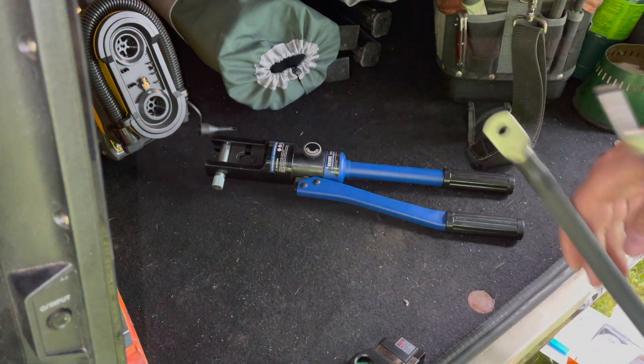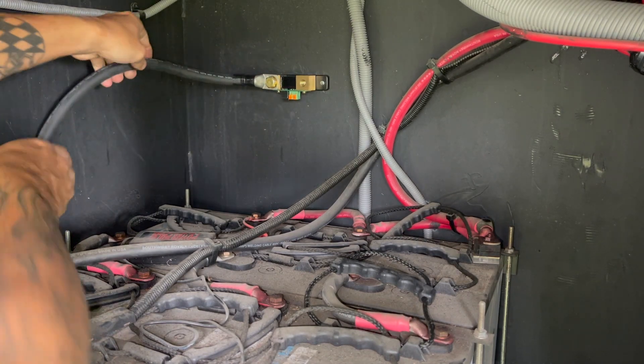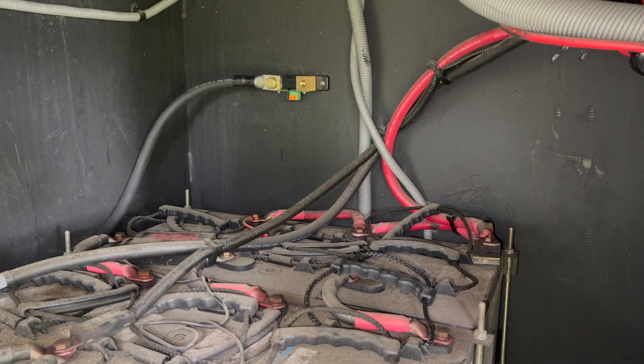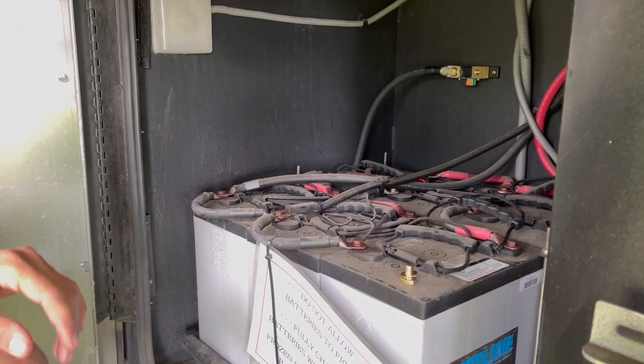Now we have our cable ready to go. Let's get back over to the batteries. I've got our new cable mounted to this side of the shunt and ready to hook up right over here. We're going to go ahead and disconnect our three wires, get those connected over there, get our negative connected here, and move from there.